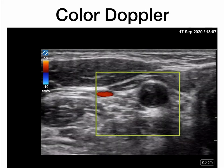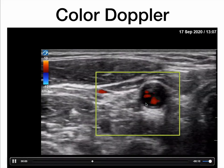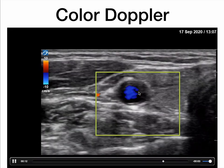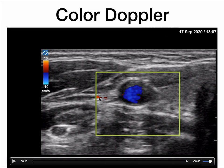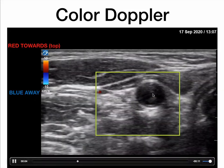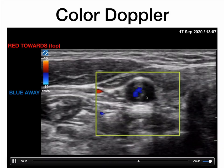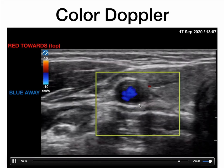You can use color Doppler whenever you are visualizing an anechoic or hypoechoic structure, and that will help you to tell if there is flow within that structure. This is flow within the common carotid artery and the internal jugular vein right here. Just remember that flow going towards the probe or the top of the screen will be red, and flow going away from the probe or towards the bottom of the screen will be blue. With this carotid, you actually have blue and red flow, which just means that basically the flow is going in and out of the screen and not necessarily up or away from the probe.